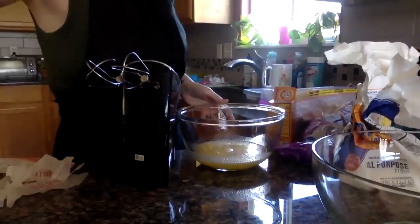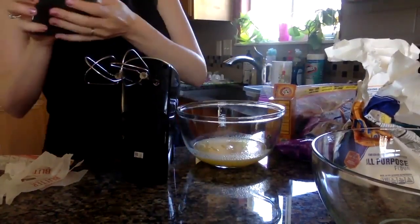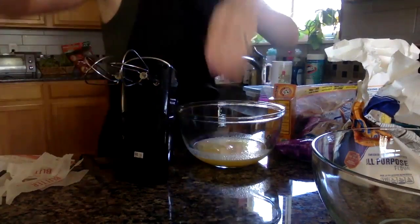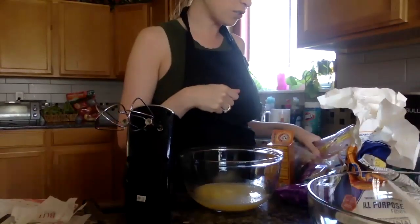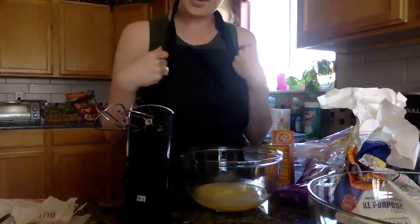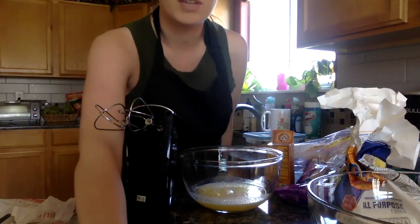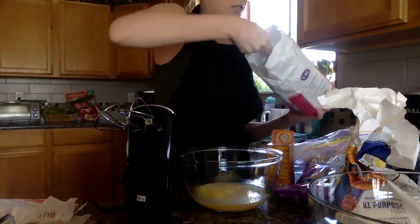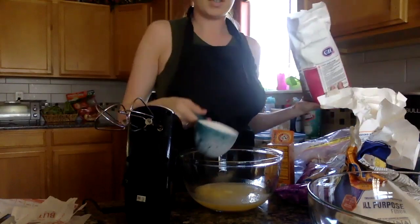I have my butter melted. Now I am going to add — it says a half cup of white sugar. Since I am doubling my recipe, I need two half cups of white sugar, and I know that a half plus a half equals one whole. So I need one cup of white sugar. Here's my white sugar — there's my one cup.